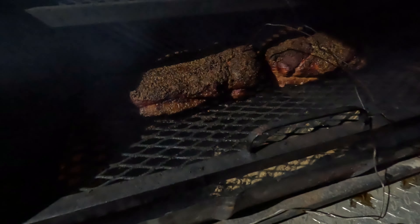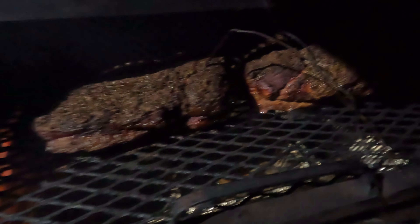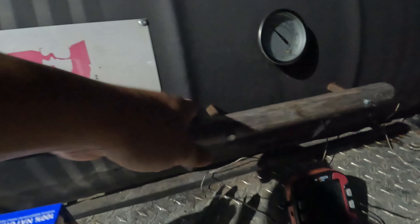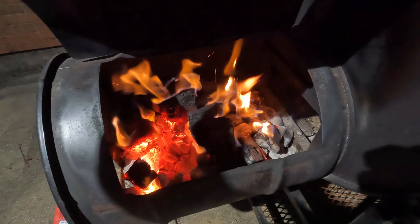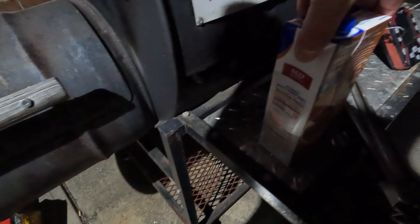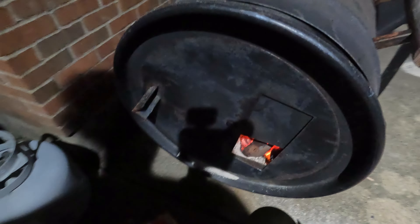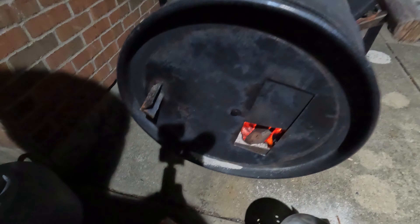Our fire was getting a little too hot, so what I did was use beef broth to spritz the brisket and the pork butt. Normally you use apple juice, but I didn't have any, so I went with beef broth — it has the mildest flavor and it's not going to be too salty. I also closed down the vent a little bit, which will help control the fire as well.